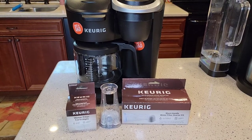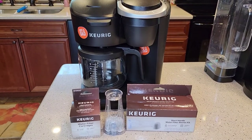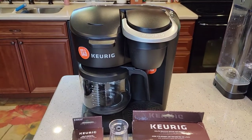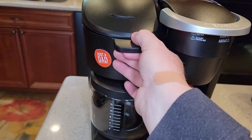Hello everyone, this is Just a Dad. Today I'm going to do a quick video on how to install a water filter in the Keurig K-Duo Espresso. This model is only available at Walmart. It does a K-cup and brews a pot of coffee.